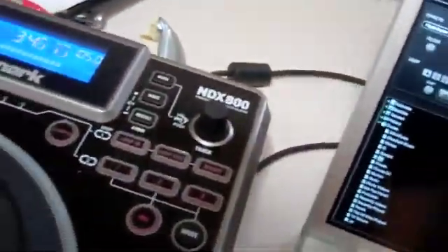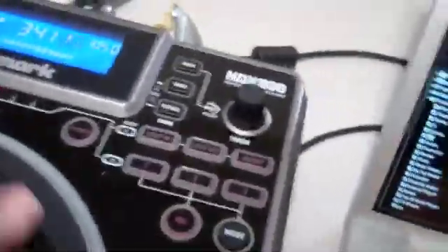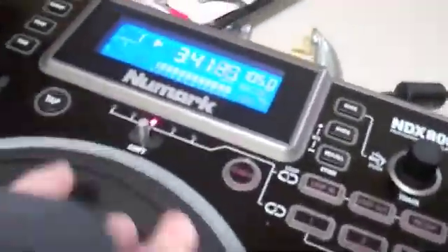They won't work right now because first you have to load a song. You have to put it over here — they automatically map it out. This is automatically mapping it out as soon as you plug them in first and then open Virtual DJ.